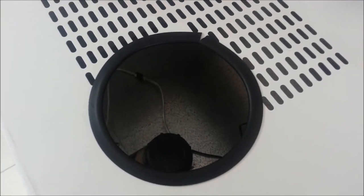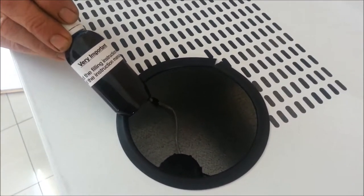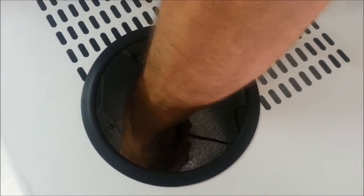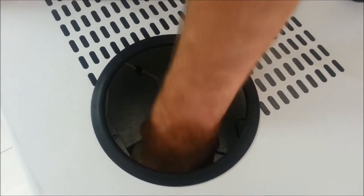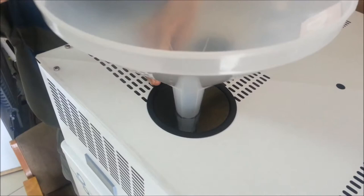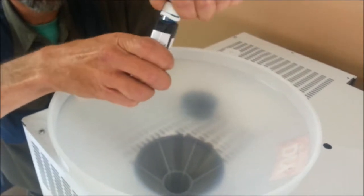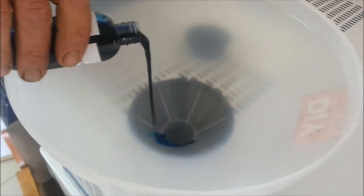The next procedure to be completed is to get the dye into the water holding tank. The water holding tank is accessed via the top panel of the unit and the lid is simply screwed off. The funnel is placed in the hole, the dye bottle is opened, and the dye is poured into the unit.